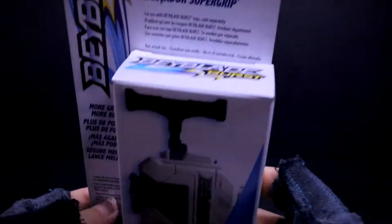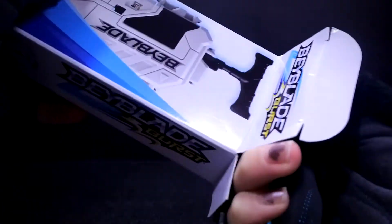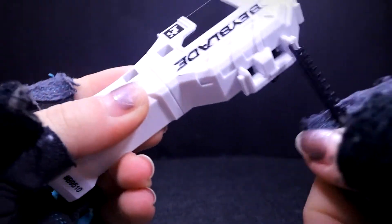Alright, so we're going to open it. Alright, so it basically does not come with any kind of bag — it's just like that. And then here we have the instruction sheet, and this is how the grip looks like. It looks very different and weird.